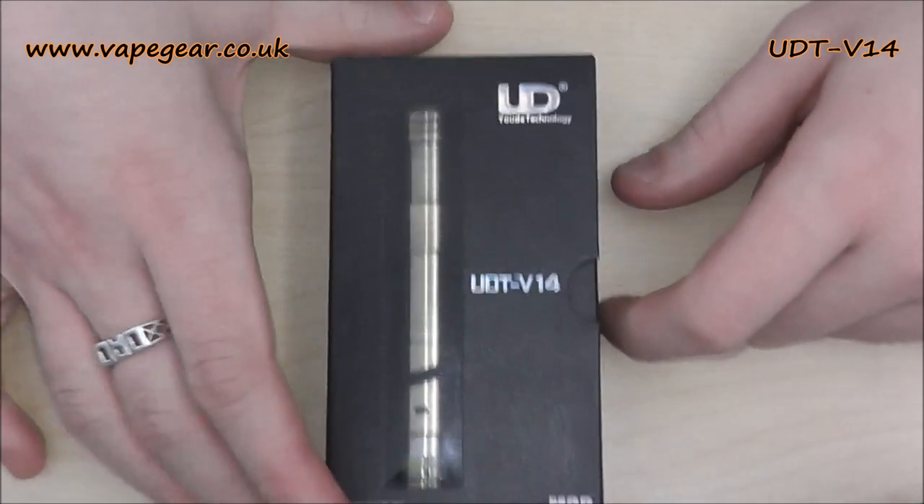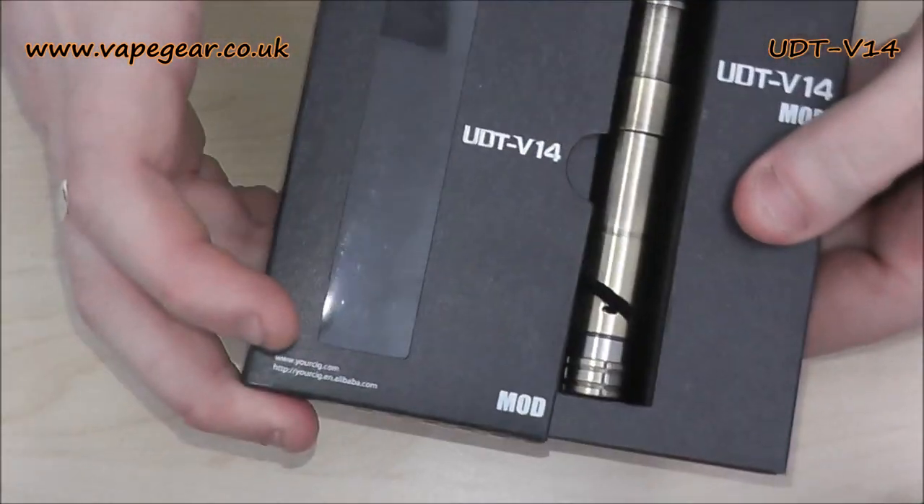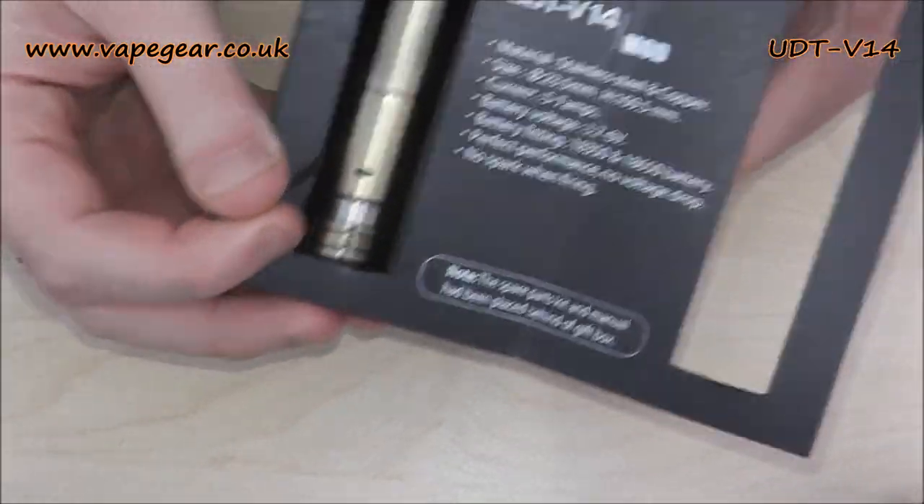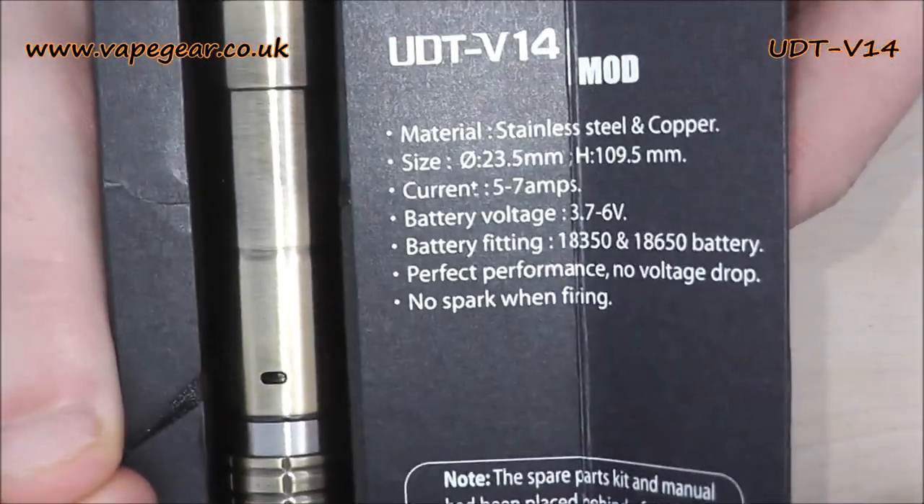This is a quick close-up of the UD V14, so we'll get straight into it. Nice presentation from UD. Inside: mod, very simple stuff, and you've got a bit of spec about the mod.